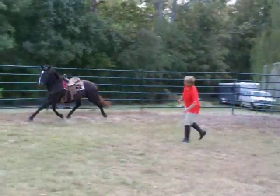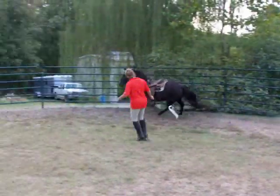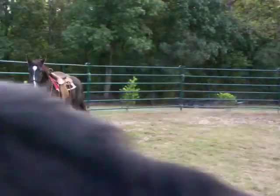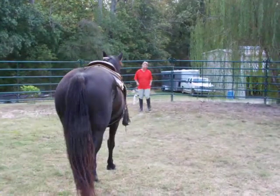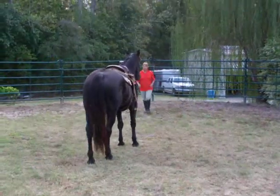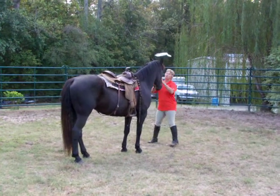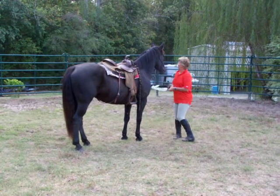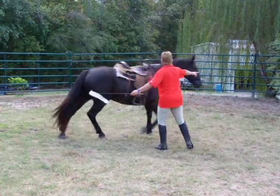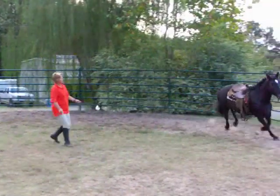I'm going to say let's canter. That's good. Now I'm going to ask her to come in. She's licking and chewing. I'm going to send her off the other direction — as soon as I flag her a little bit, make sure she gives me two eyes.